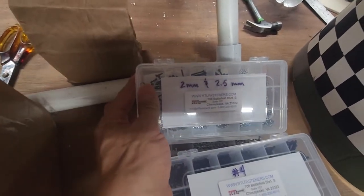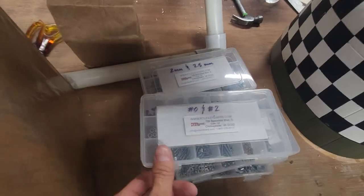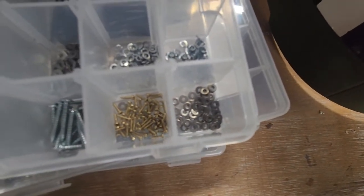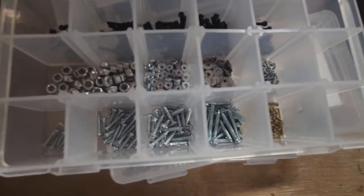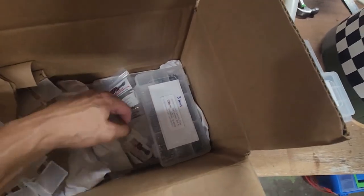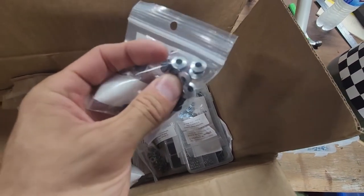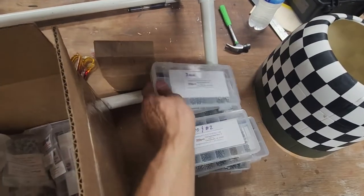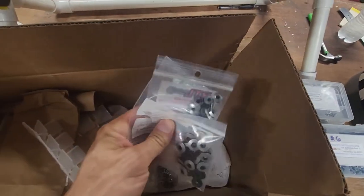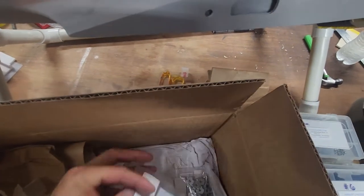They've also got 2mm and 2.5mm fasteners, number 2 and number 0 fasteners, little brass screws — awesome screws. Button head screws have become my favorite for cowl mounting; they're clean. You pair them up with a rubber-backed washer and they make for an excellent cowl mounting option. The master kit also includes 3mm and number 6 hardware, plus assorted T-nuts and bonded washers.